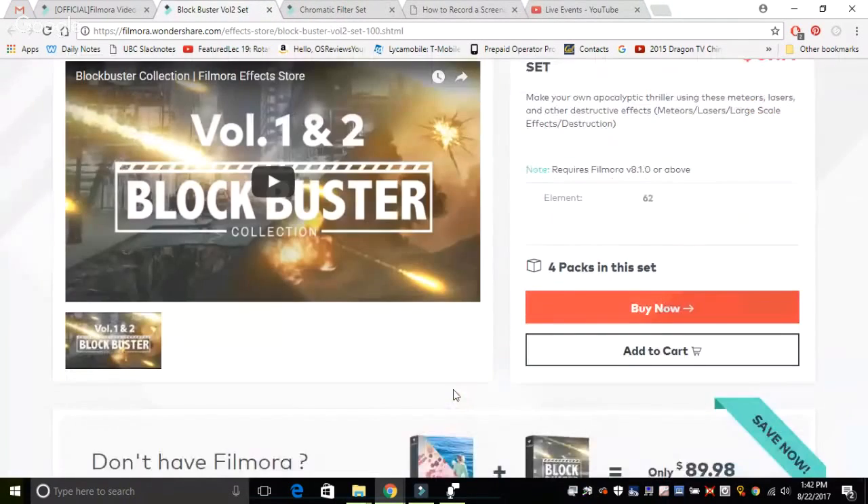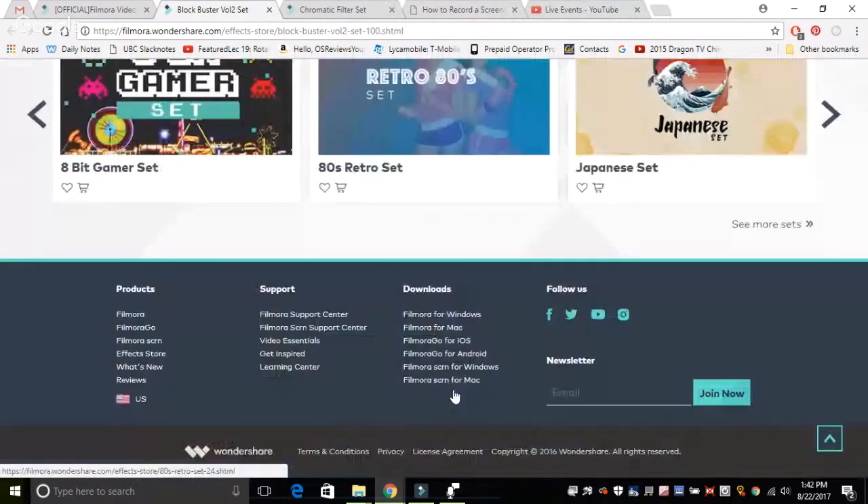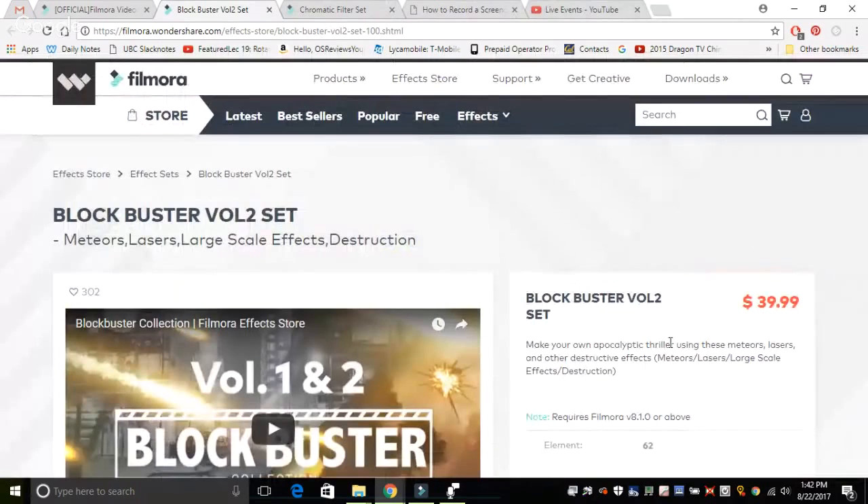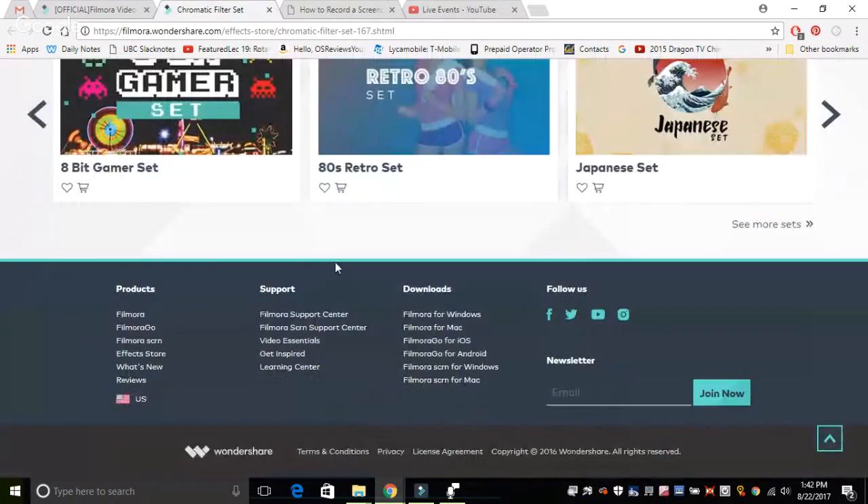Obviously, if you want to download all of them, they can get quite expensive, so you really need to take your pick and just get the ones that you want — which is a downside. I do wish that these software packs would be cheaper from Filmora, but that's one of my only cons at the moment.